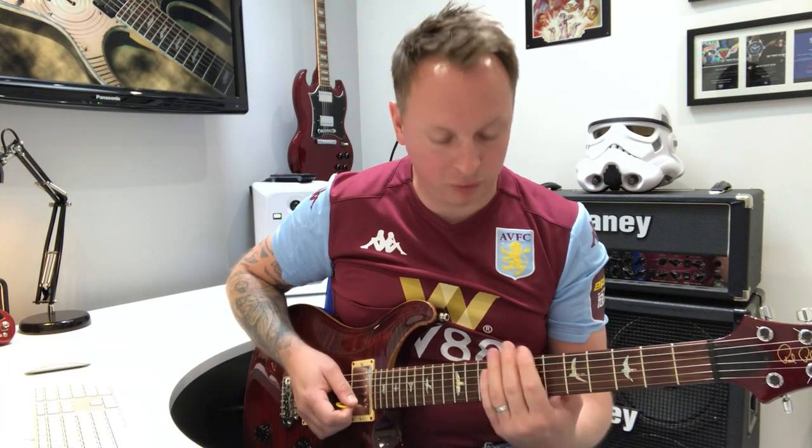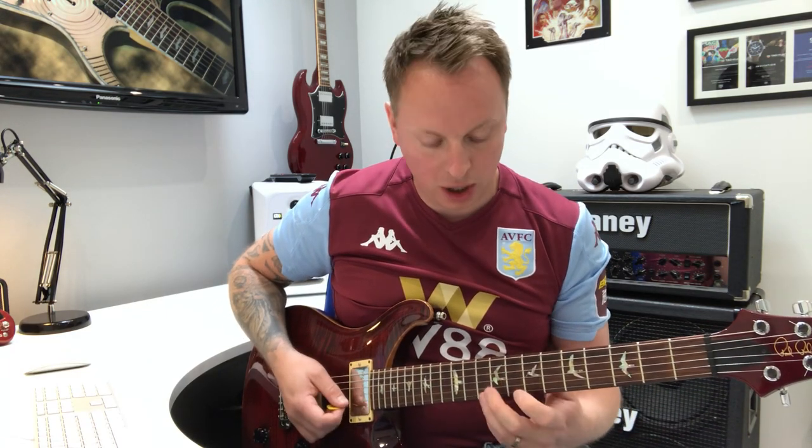The end section of the riff is based around B minor pentatonic from the 7th position. That would be: 7, 10, 7, 9, 7, 9, 7, 9, 7, 10, 7, 10. Then we use the top E string, and it goes 10, 7, 10, 7, 10, 7.